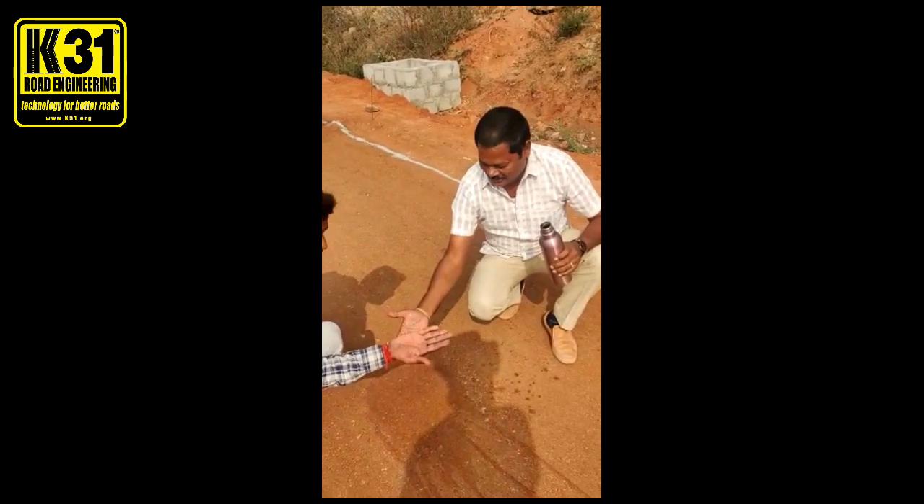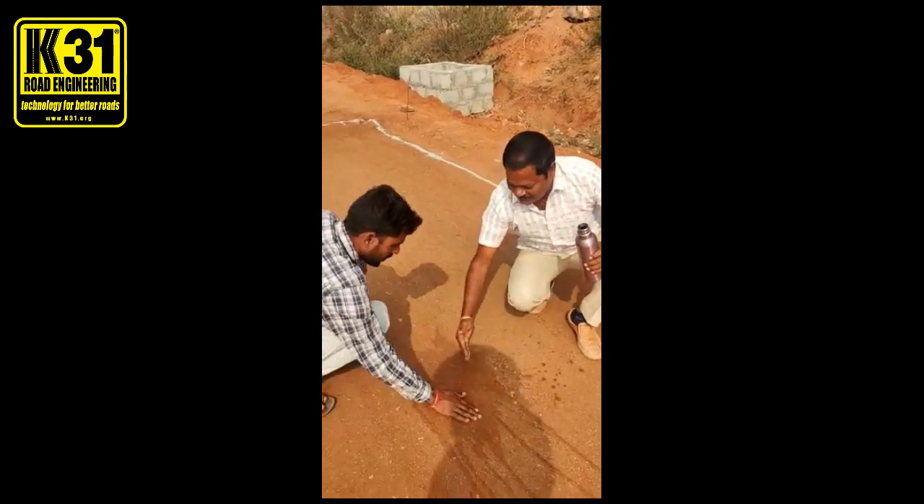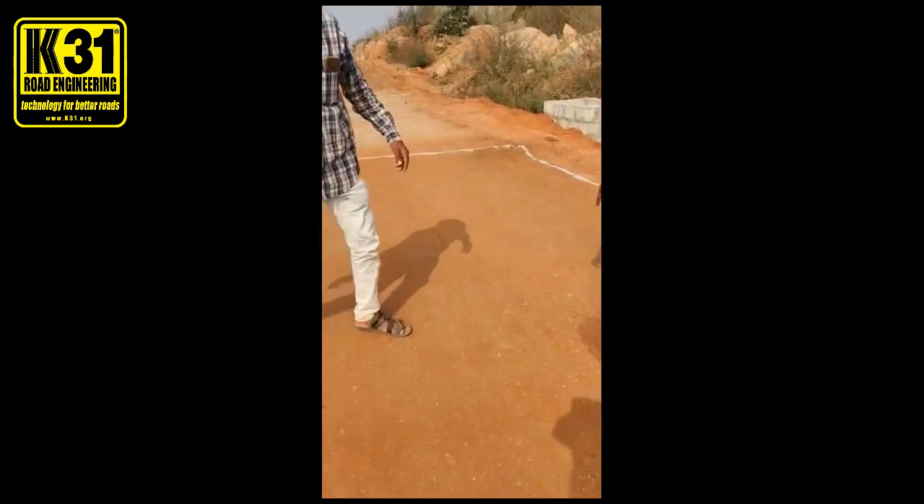No. No, no. Now come here. This is the soil. Try it.